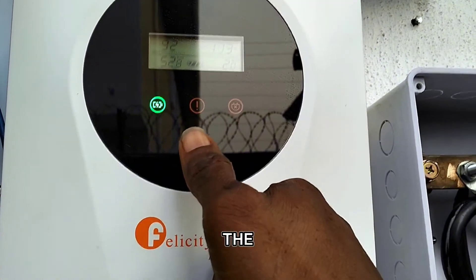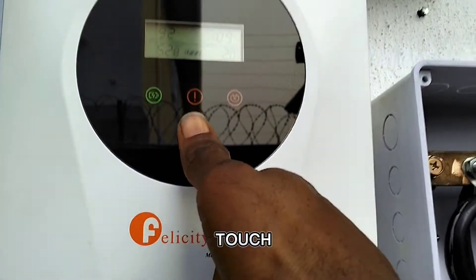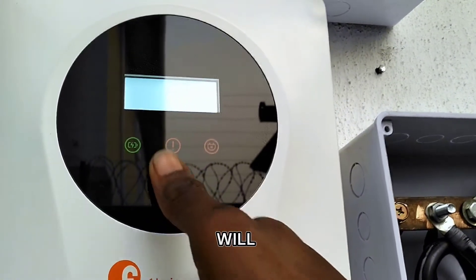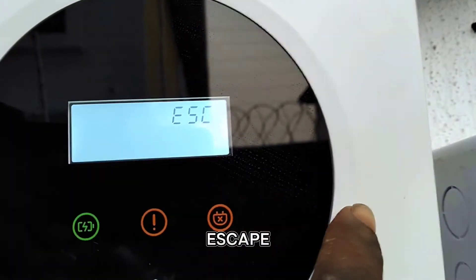Touch and hold this very button you are seeing. You touch and hold it for some seconds and the settings will pop up. You can see they have now popped up.